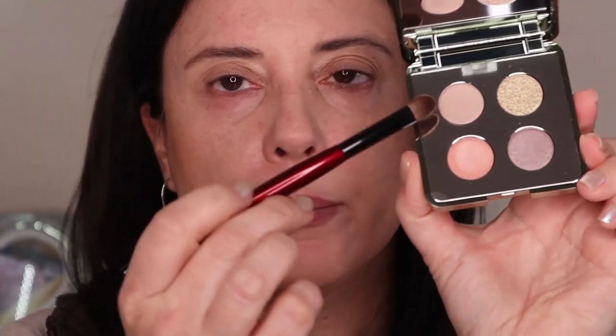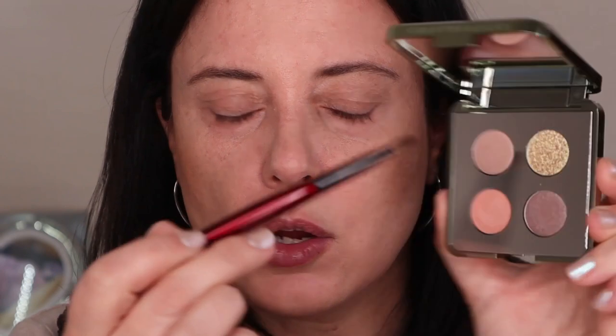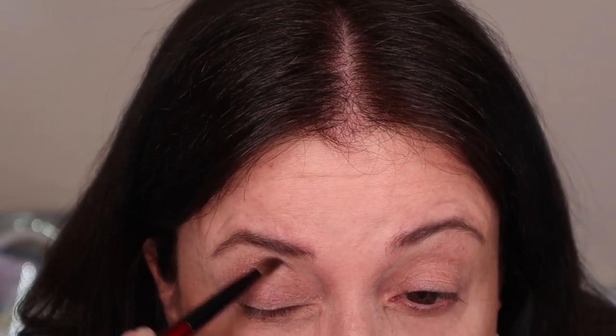I have already applied my foundation — I use the cushion foundation from Shantecai. My brows are done, and I've applied just a little bit of the Shantecai Sirenda Bronzer to give warmth to the edges of my face. Now let's go to the eyeshadows. I'm going to start with this flat shader from Sonia G and apply shade number one, the taupe shimmer, on the socket to block the veins on my eyelids.